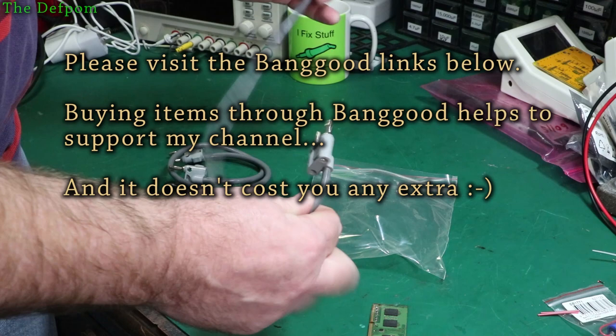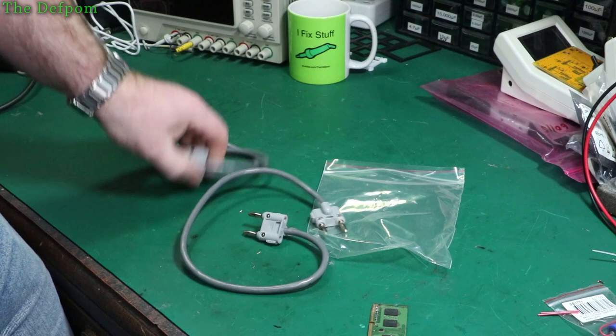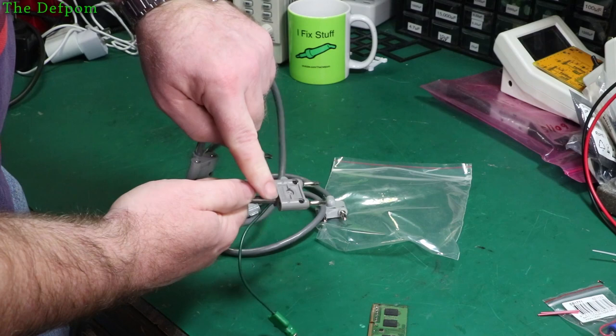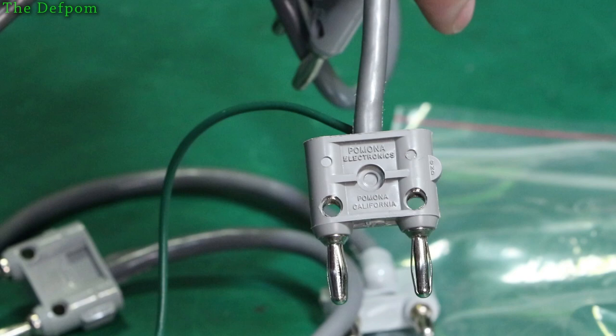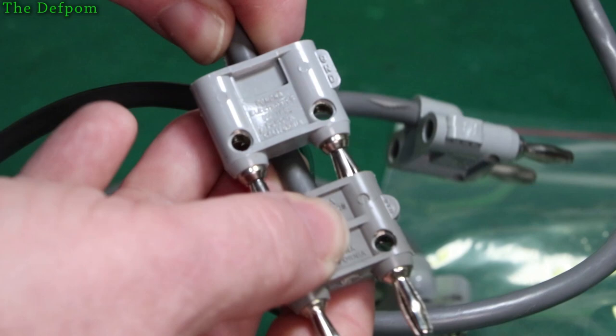This is supposedly a Pomona cable — a couple of Pomona cables, quite short ones. Now what I'm a little suspicious about is that I purchased these thinking they're Pomona — they're marked as Pomona. But are they really Pomona? This is a Pomona cable right? It says Pomona on the plugs. This is my original cable. Look at the quality on that. And this is what's just arrived. The plug is different — it still says Pomona on there, but it's different.